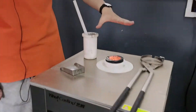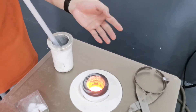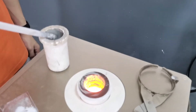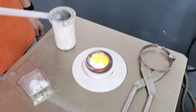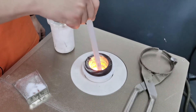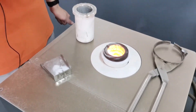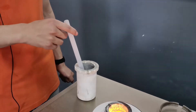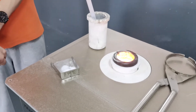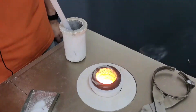We can have a close look at this one — the melting process is very fast. We can use this ceramic rope to fix. We just need to wait two minutes.